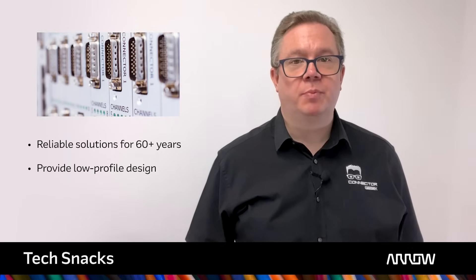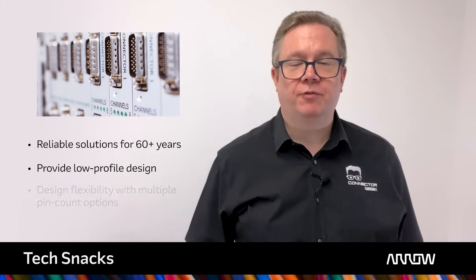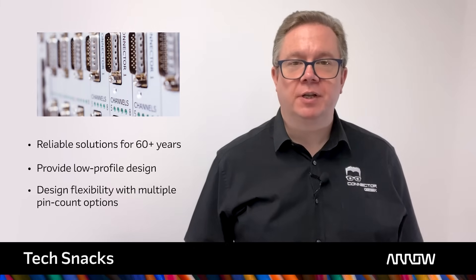D-Sub Miniature connectors have been providing electronics engineers with reliable service for more than six decades. When introduced, they were a revolution in connector technology. With their low profile design and multiple pin count options, they were a breath of fresh air for hard-pressed electronic design engineers.